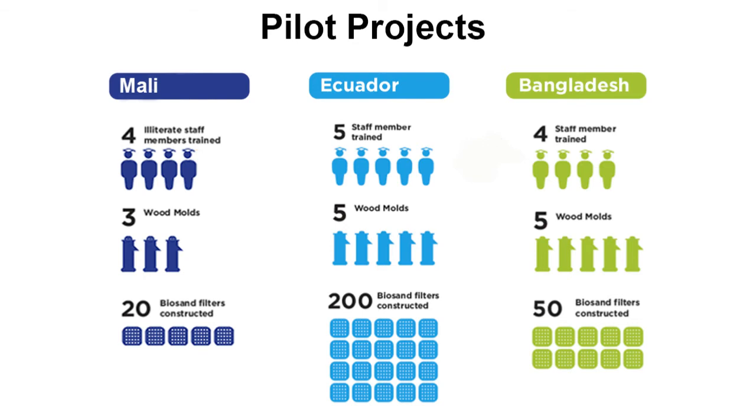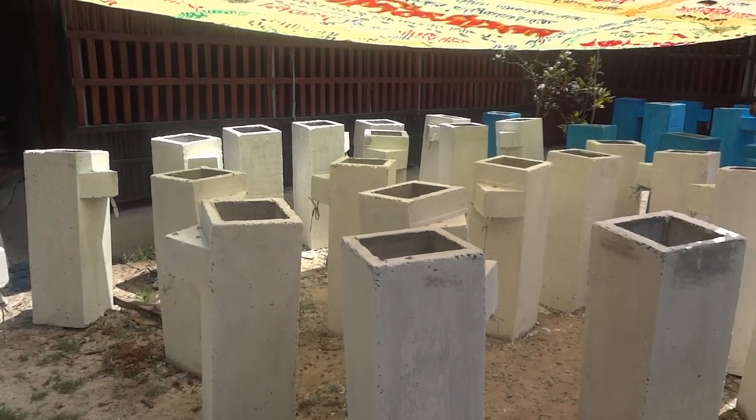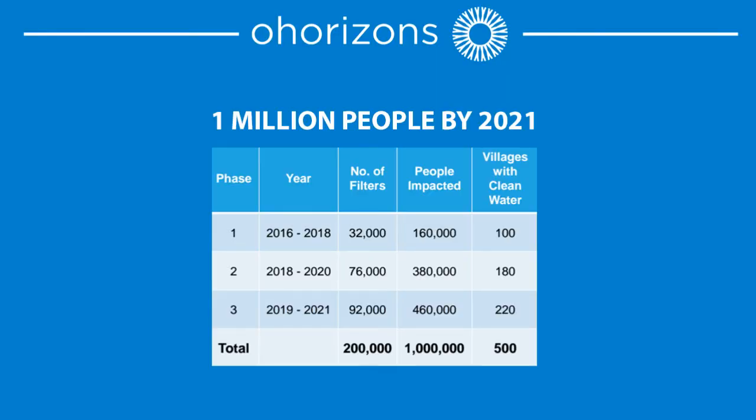Since 2014, our pilot projects have delivered clean water to over 1,200 people in Mali, Ecuador, and Bangladesh. We are currently scaling our impact in Bangladesh, where we will give 5,000 people clean water in 2016 and plan to reach tens of thousands more people in the coming years.